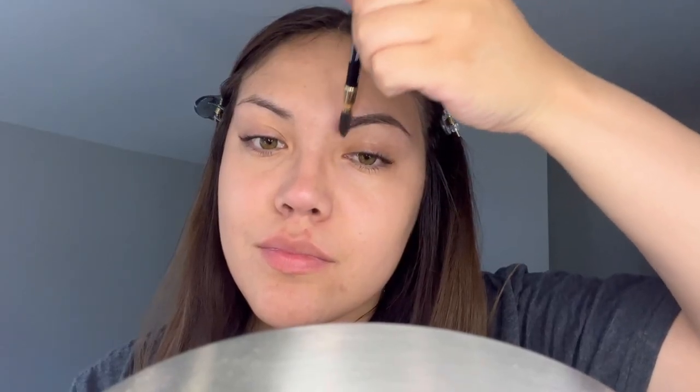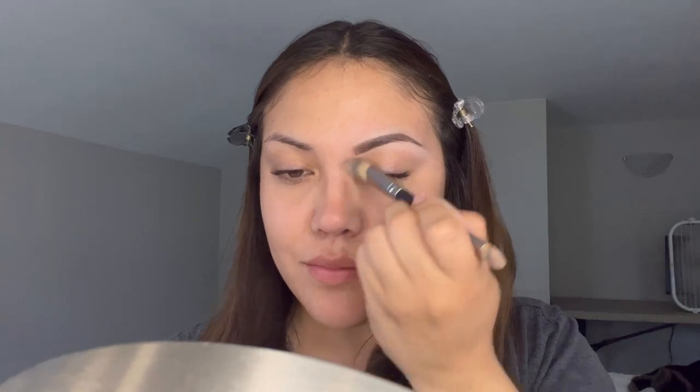One of the best things about the spoolie is that if you go too hard or make it too dark on one side, you can just brush it out and it cleans up any clumps or harsh lines. With every eyebrow I do, I like to clean it up with some concealer — and this is what they look like. I love it.